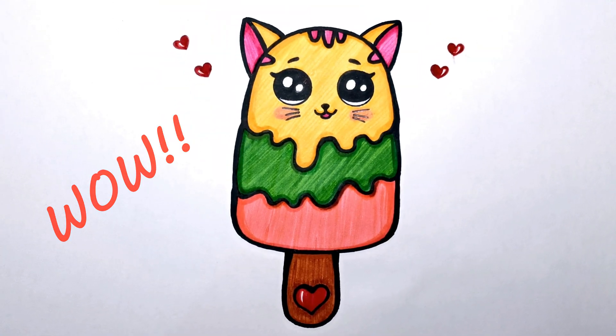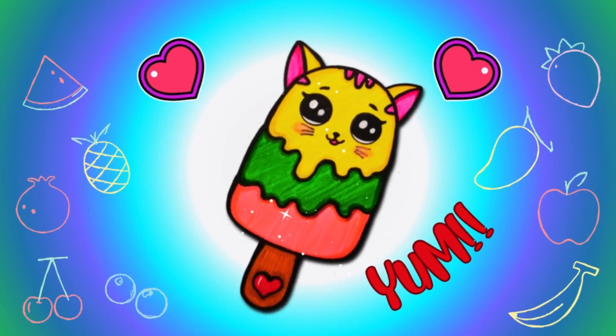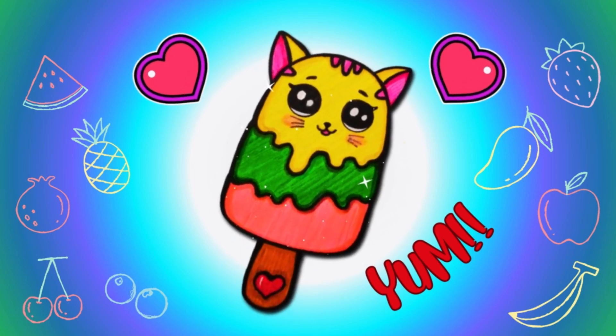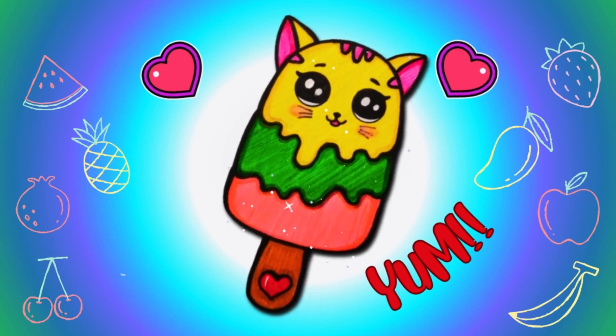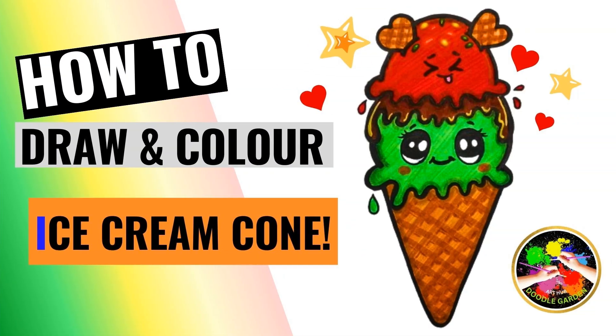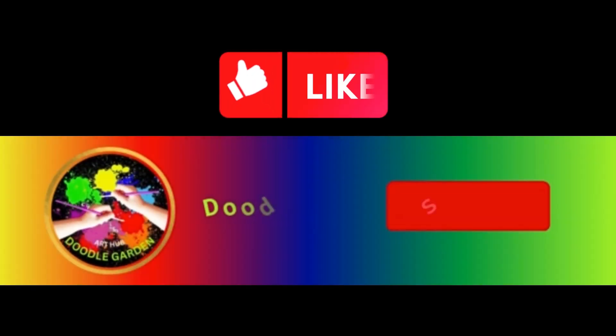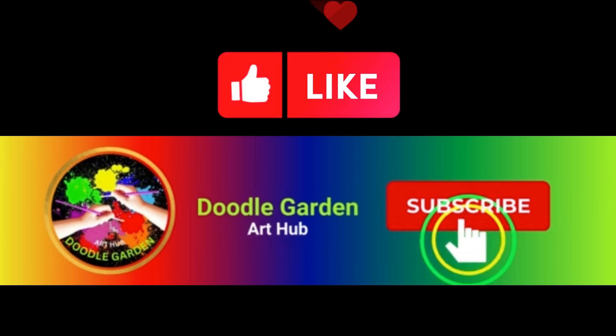Look at our awesome ice cream popsicle with caramel kitty, mint, and watermelon layers! Yummy! I hope you had fun with me today. Until next time, why not hop over to this video too — and don't forget to share, like, and subscribe. See you next time, thanks for watching!